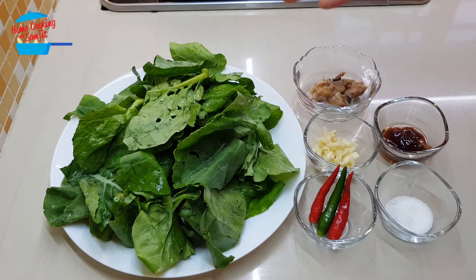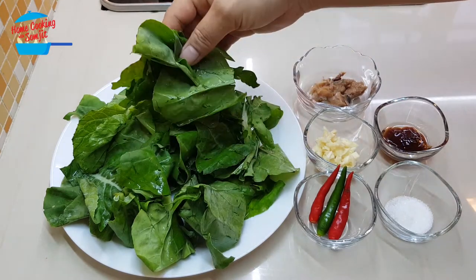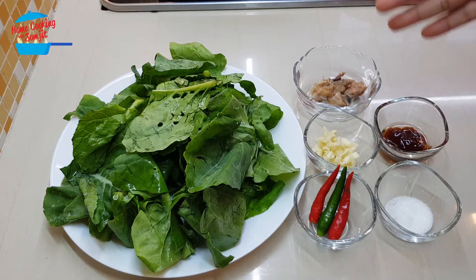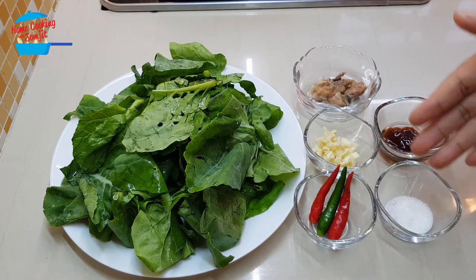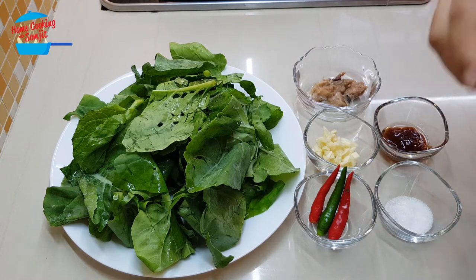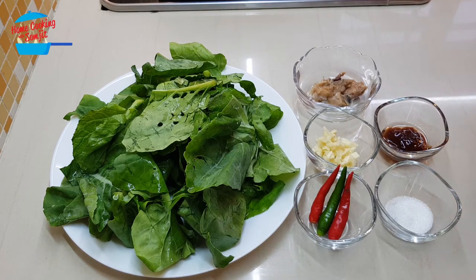I have about 100g of kailan — this is only the leaf part — and half a piece of salted fish. For salted fish, I use ikan tenkiri, 2 cloves of garlic chopped, half tablespoon of oyster sauce, 1 teaspoon of sugar, and 3 pieces of chili. For this time, I'm not going to cut the chili, but just cook it as a whole piece. It's very simple, let's get started.